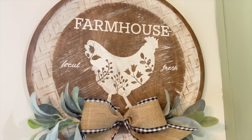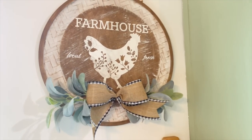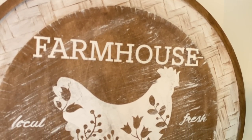I'm so excited to be getting back into farmhouse decor. If you guys are tired of farmhouse decor, let me know. Or if you're as excited as me, let me know as well.